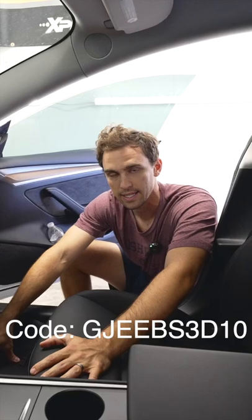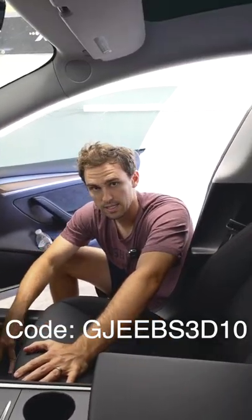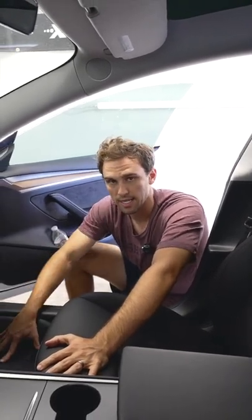I highly recommend 3D mats. Use code Jeebs3D10, as shown on the screen, for a discount on their website. 3D mats has been an excellent partner to the channel — I stand behind their product and highly recommend you guys check them out.